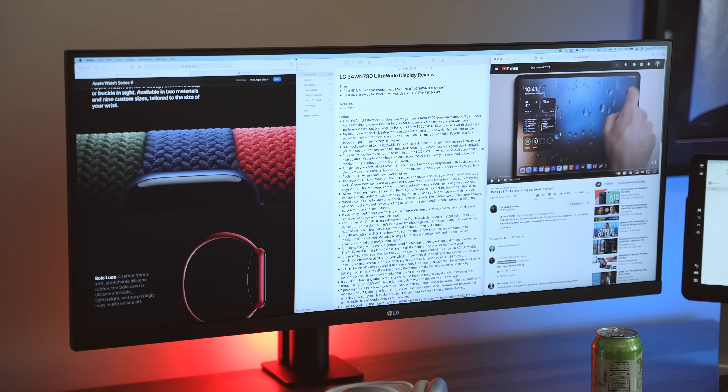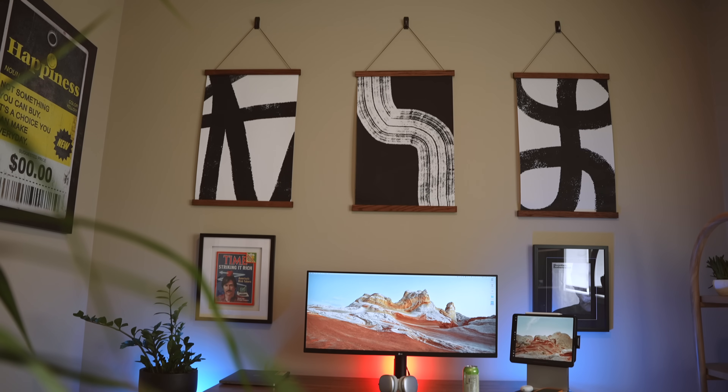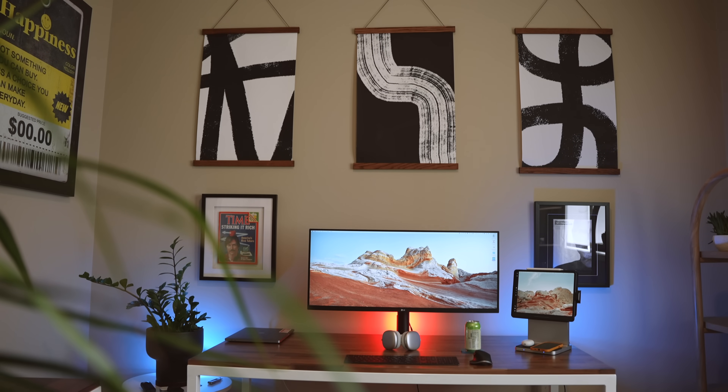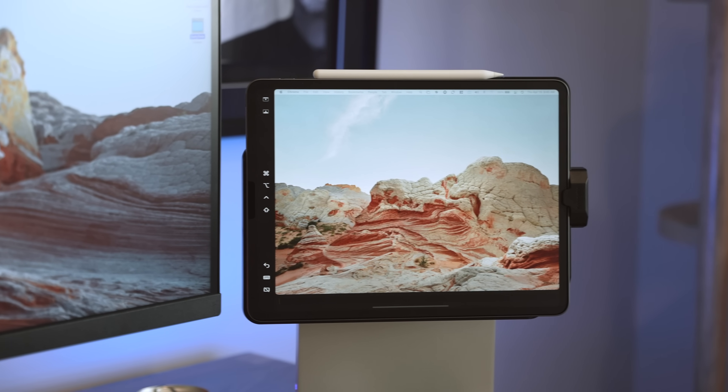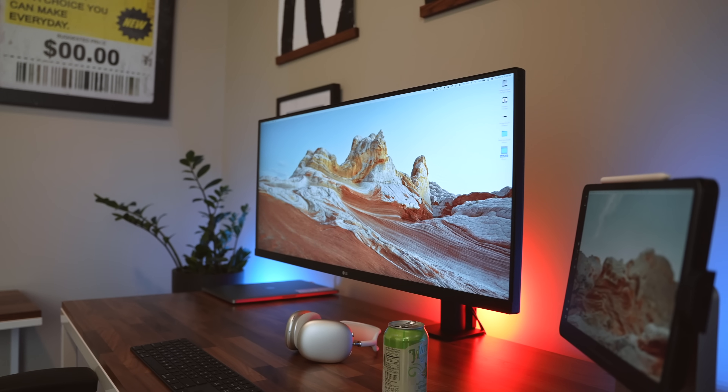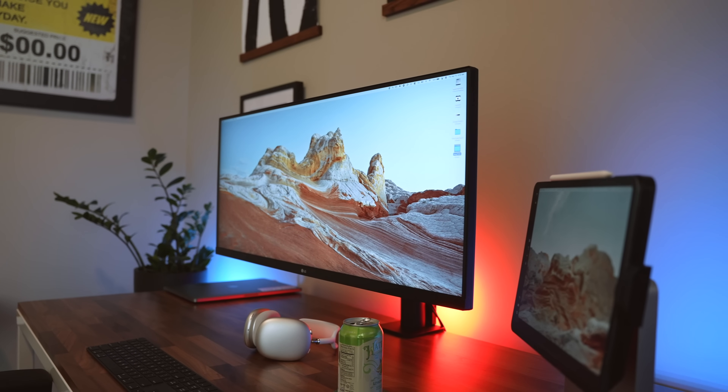...on screen pretty comfortably than to just focus on one or two — so it's workable. I am using Sidecar with my iPad Pro here, but honestly I always use Sidecar. I used it with the 49-inch super ultrawide too — I just like screen real estate.